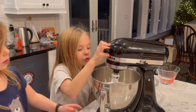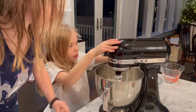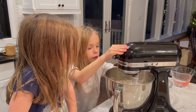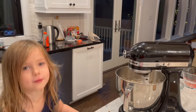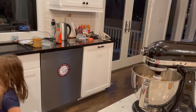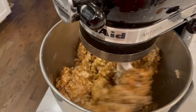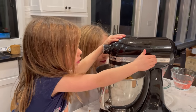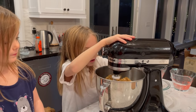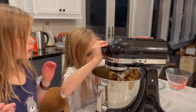Can I grab the step stool for a second? Can you lock it for me? Is it locked? So we're going to mix it — can I have a spoon? It's locked. Okay, so this is the batter.